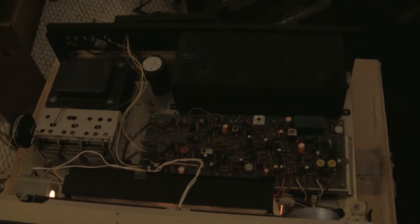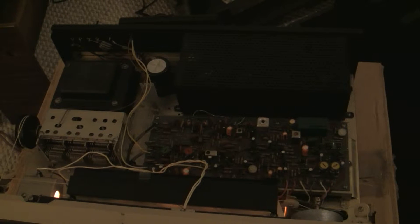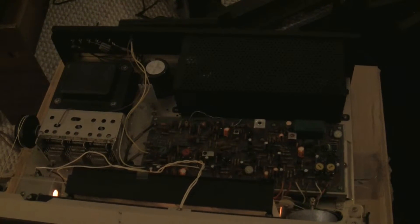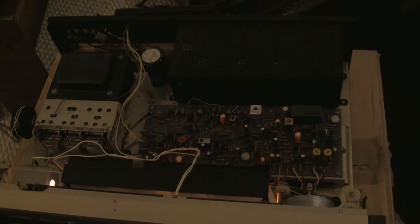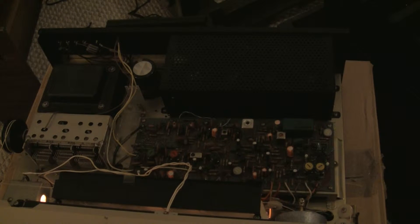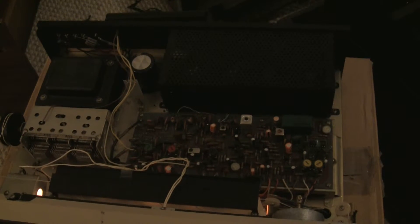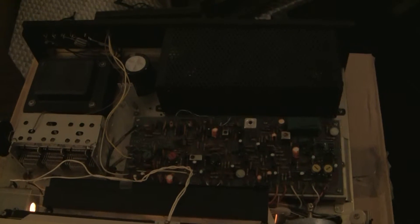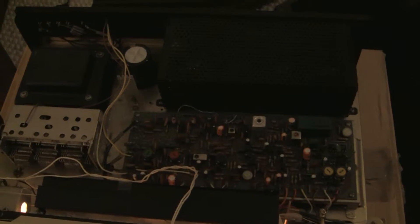I'll probably go into some engineering details with these as well. After complete recapping — and I always use the Nichicon KL series low leakage current capacitors in the signal path — for the main output caps I used some of their audio type 63-volt caps. It sounds quite nice. This one still has its original bias pots, and I'm going to go into some detail about that.